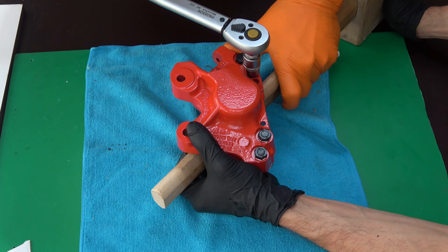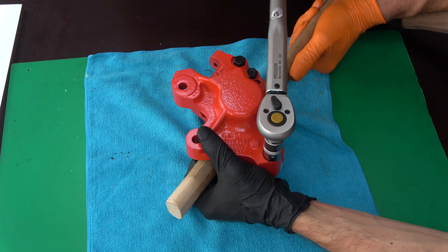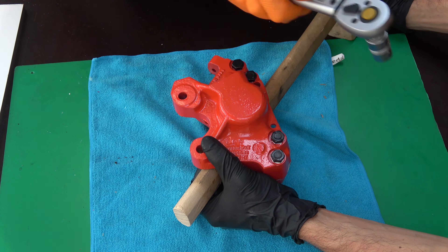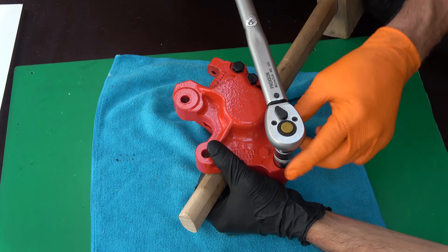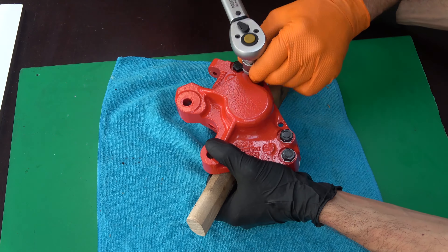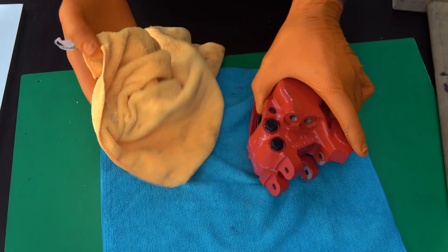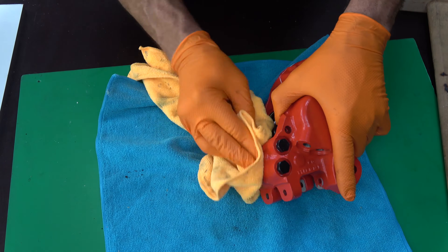I decided to tighten the bolts at 71 Nm, done in two steps. First I tighten to 60 Nm, and then to the final 71 Nm. That is all. It remains to remove the excess ceramic grease on the caliper which came out during assembly.